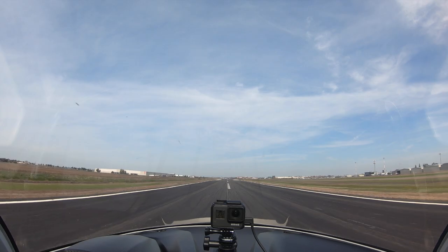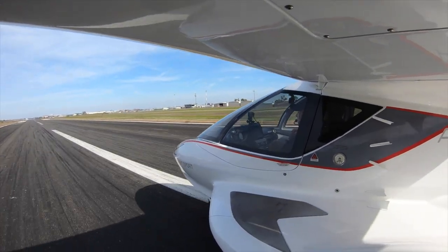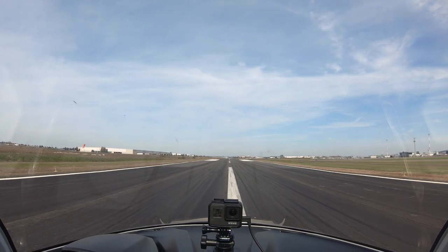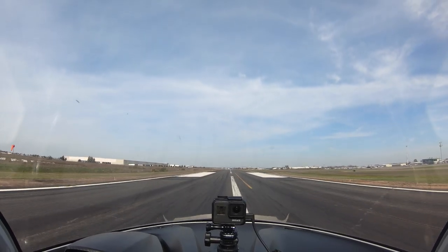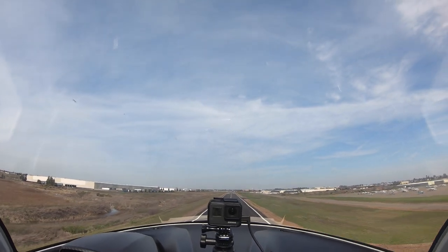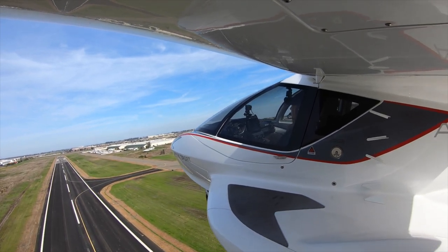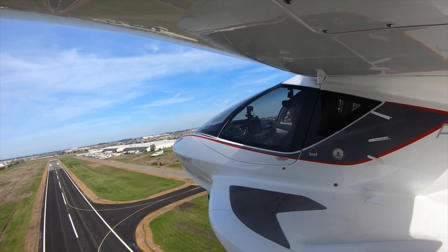Nice shallow landing, shallow flare. We'll go full power — you're already at rotation speed so you just lift right up, and then we're back at that white line. Climbing up, positive rate, safely airborne, and we're going gear up.